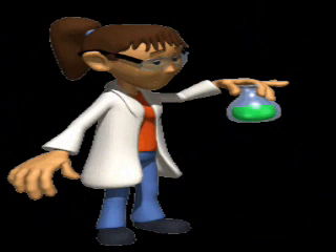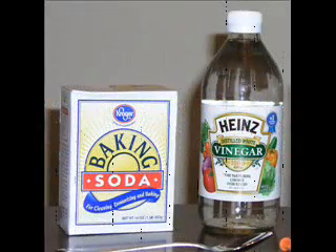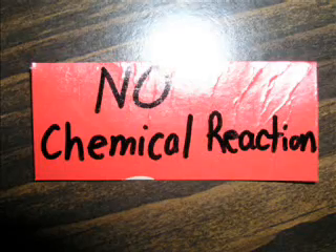Now that I have my research, it is time for me to make an educated guess about chemical reactions. My hypothesis is that when I combine vinegar and baking soda, a chemical change will occur. However, I think when I combine water and baking soda, a chemical change will not occur.